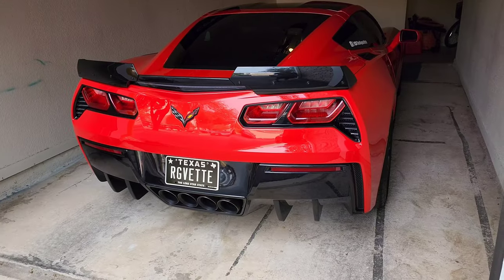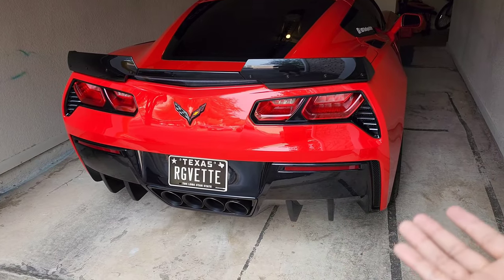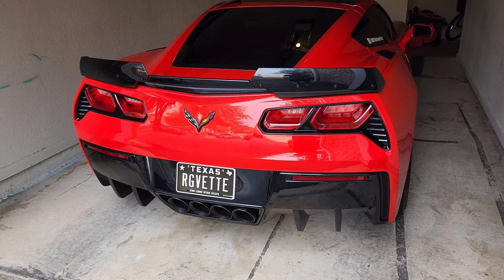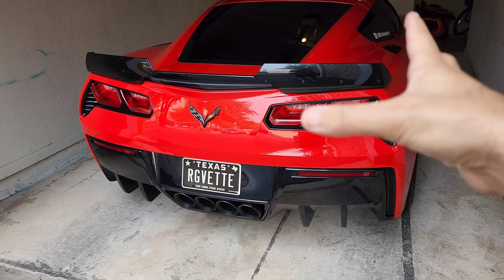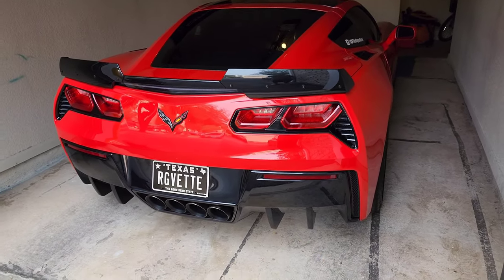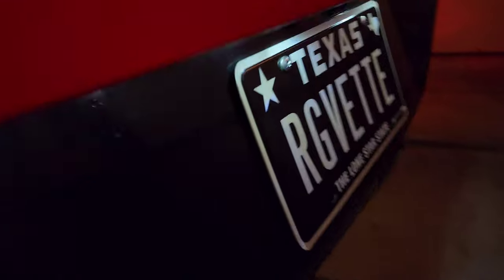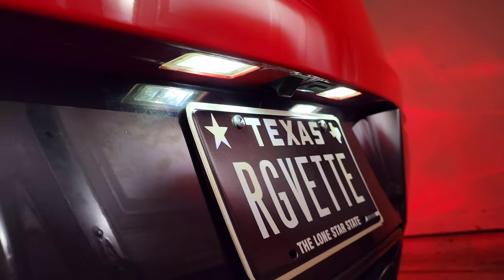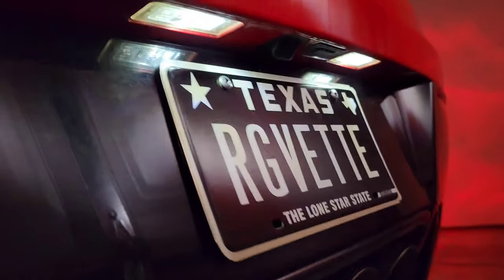I ran into one little problem — one of the lights that came in was not working, so only three of them were working. I'm going to close the garage and turn off the lights so you can see how they look in the dark. There's only one trunk light in right now, but both license plate lights are installed. Holy cow it's dark in here. Here are the license plate lights illuminating the license plate — that's pretty much what they look like.